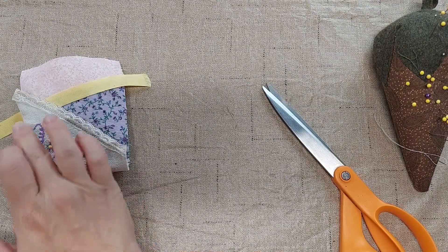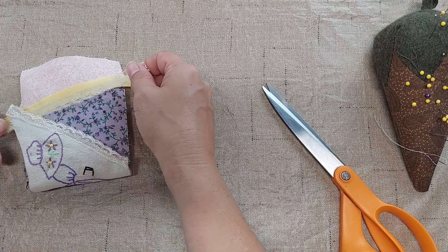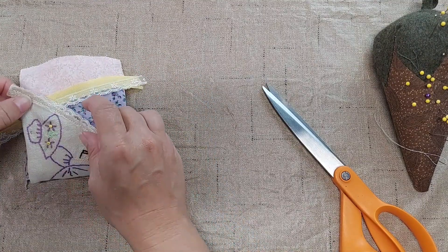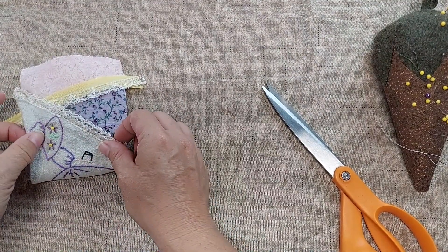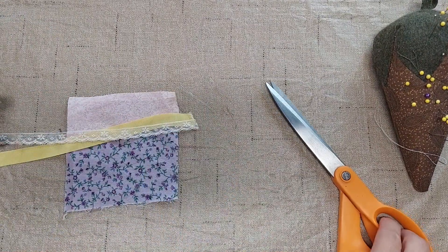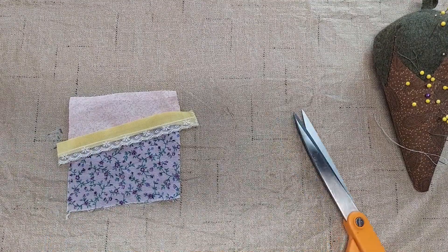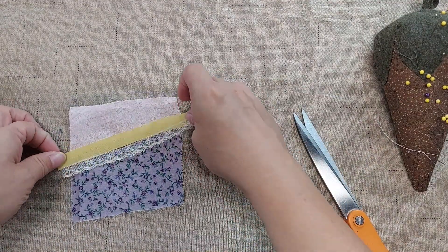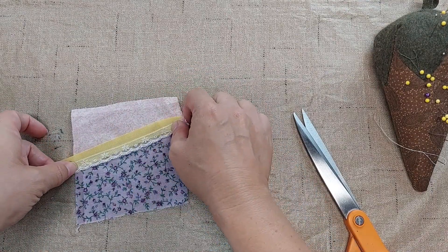I want to add this yellow ribbon and this lace to the seam right there between the two fabrics. So I'm going to pull these off and pin this together, and then I will machine stitch along the lace to hold it down.